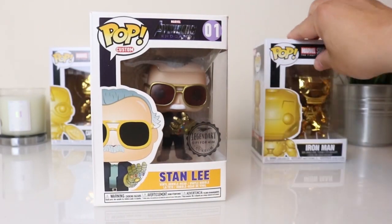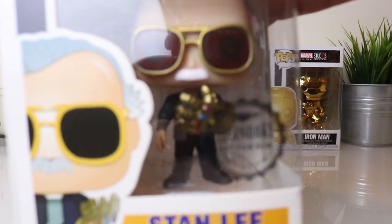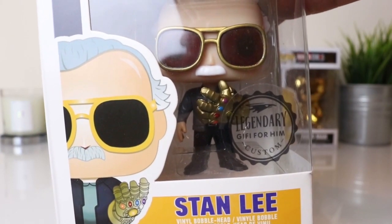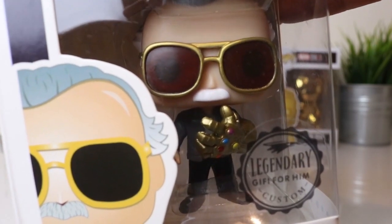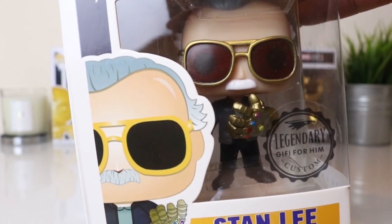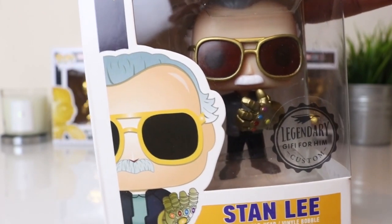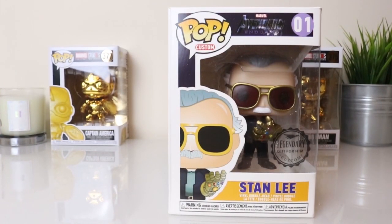That's the box. There's a sticker on there that says 'Legendary Gift for Him' — it does say it's a custom. And that's the Funko Pop inside. The quality of it actually surprised me — it's pretty good. When you put it next to an official Funko Pop it doesn't really stand out, it looks really official.